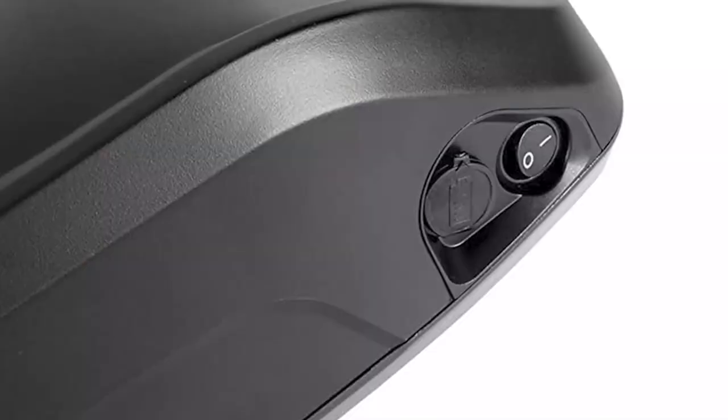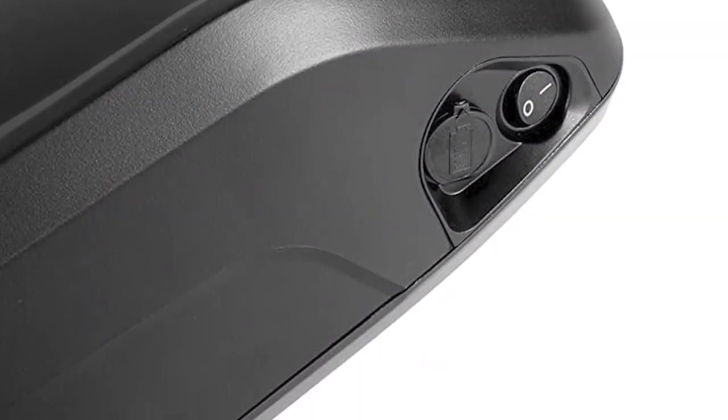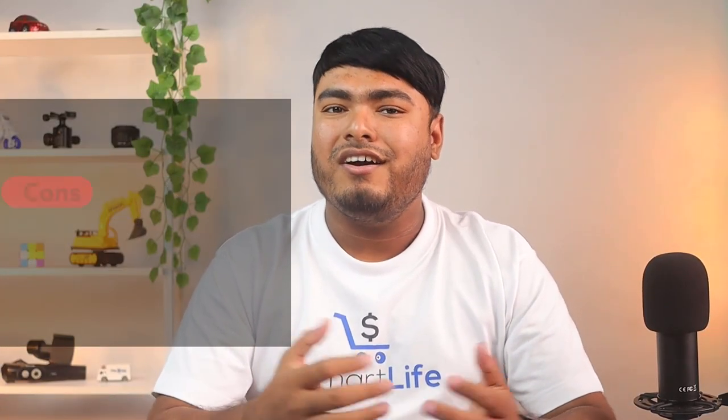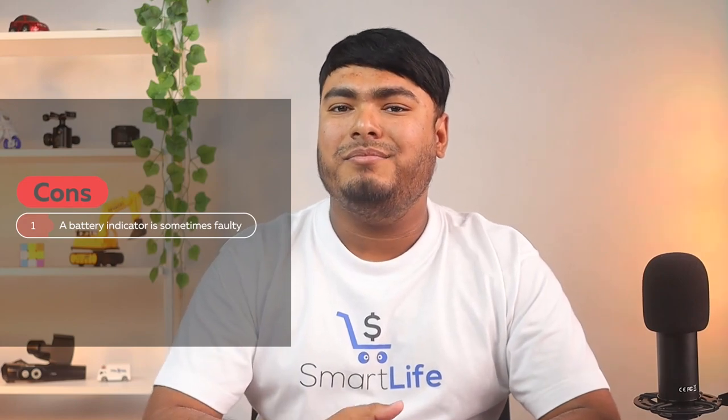The battery has an upgraded connector with water-resistant qualities and efficient connectivity. It maintains up to 75% capacity after the first 1,000 charge cycles, so it's built to last. Pros: outstanding lifecycle, safety lock, USB port. Cons: battery indicator is sometimes faulty.